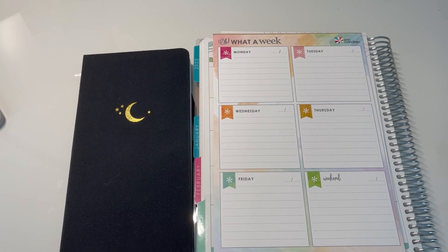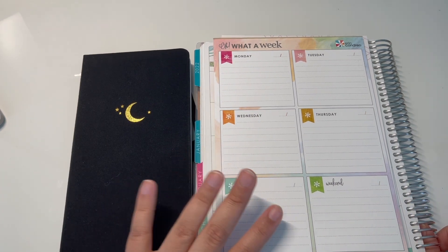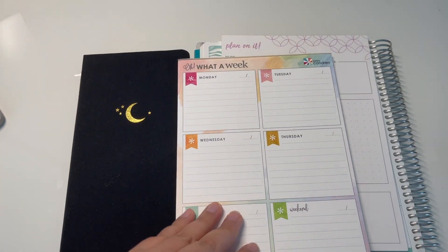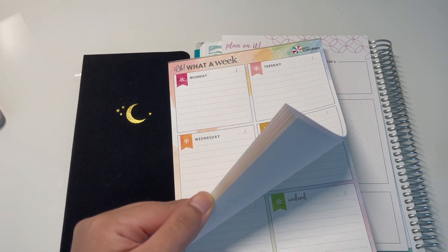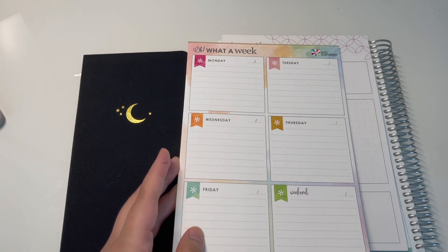Hello everyone, it's Luby from Bruno Planning Co. For this video I wanted to show you how I pre-plan my week. I've gotten quite a few comments and questions about how I am able to plan in my daily duo and what my process is, so I wanted to show you how I basically plan my entire week before the week even starts.